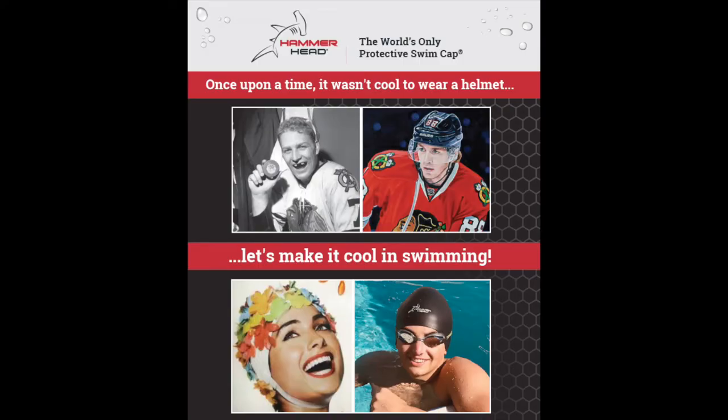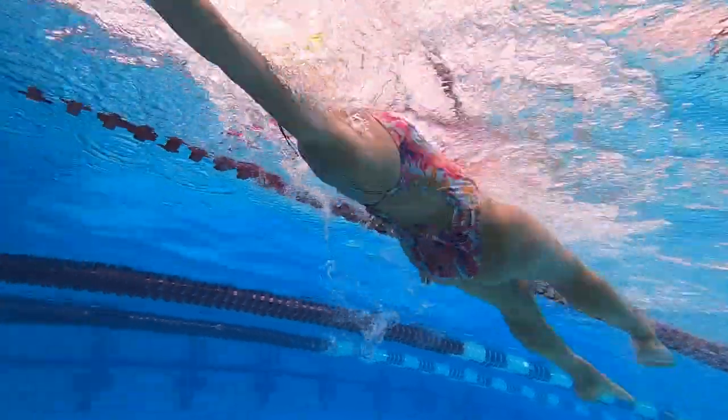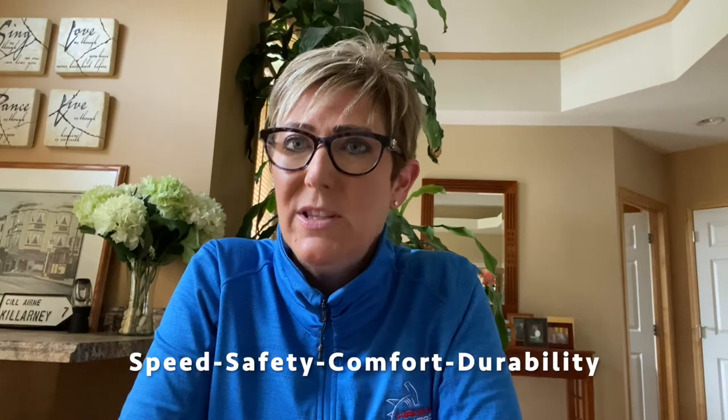If you think about other sports, they all either offer or mandate some form of helmets or head protection. Swimming is way behind. There are hundreds upon hundreds of head injuries every year, and in our opinion one is too many — and that's really why we invented the Hammerhead Swim Cap.